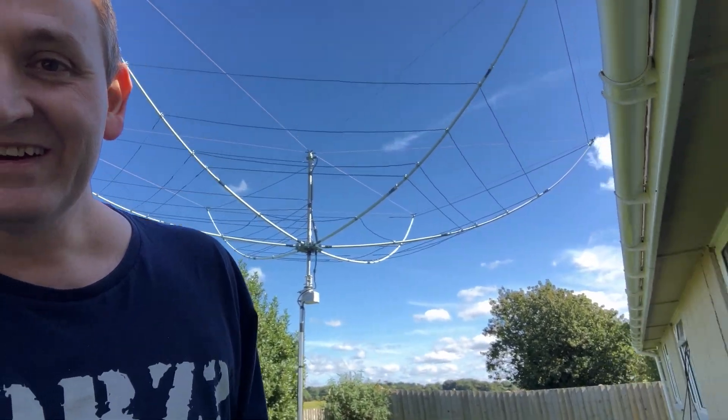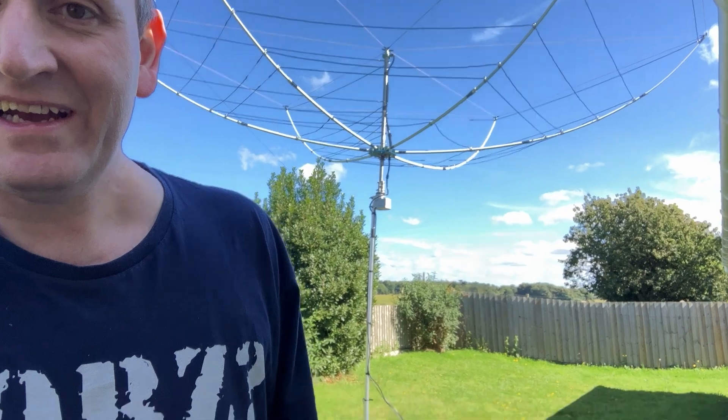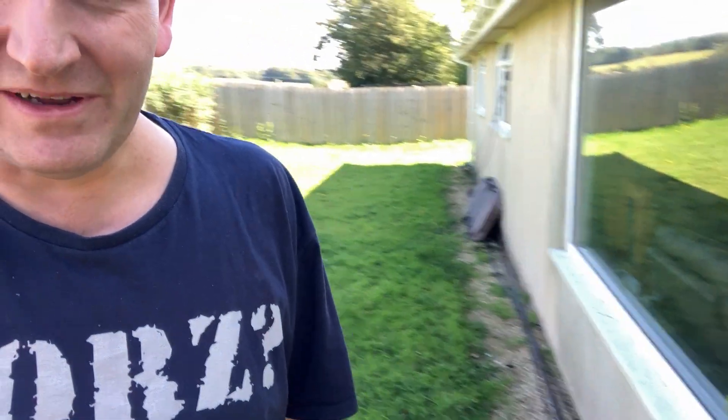Haven't really tried it on the higher bands yet. The X-beam's still up there — I'm going to be taking that down soon. And the DX Commander is sat down there waiting for the grass to be cut so it can go back up.